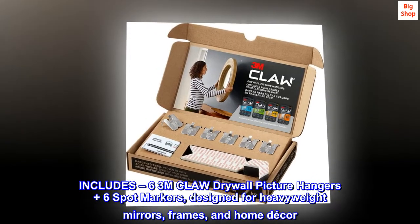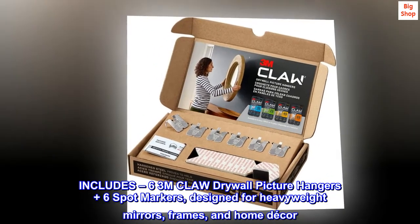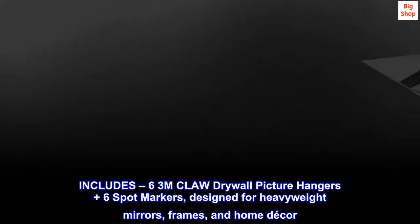Includes 6 3M claw drywall picture hangers plus 6 spot markers, designed for heavyweight mirrors, frames, and home decor.